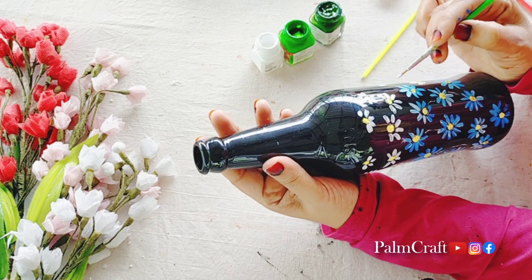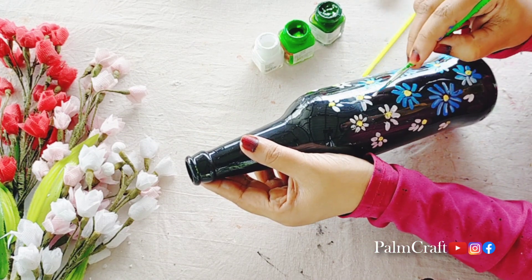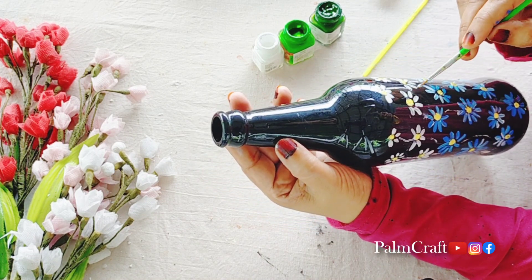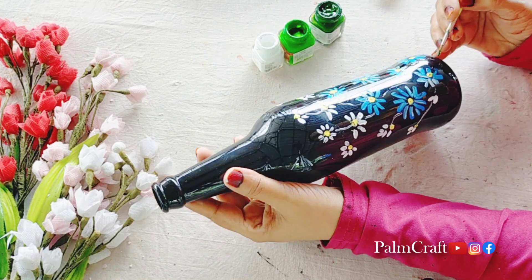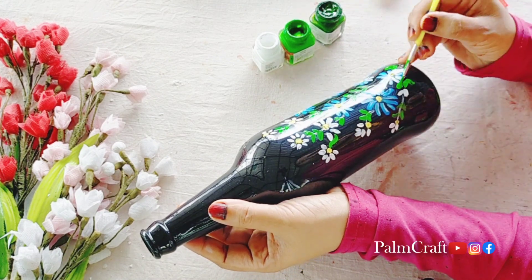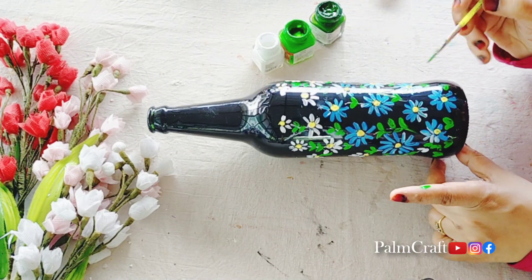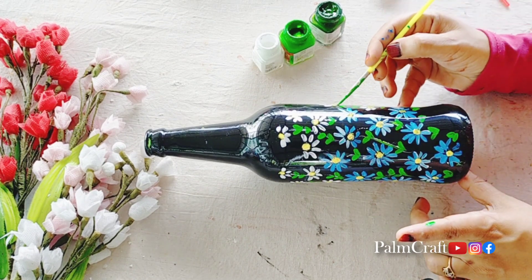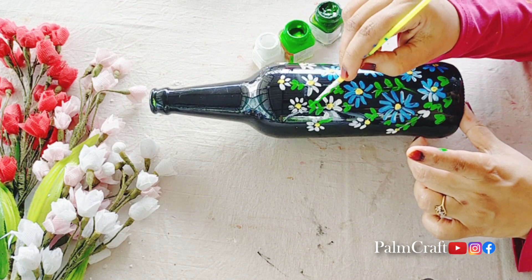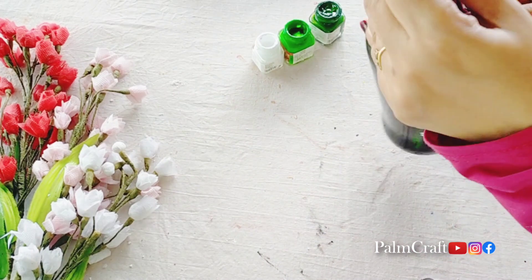I am using a pointed brush; you can dip it in a thin layer. You can use a brown layer, or you can use a light green layer. I am using a light green layer and a black layer. I am using a little bit of petals and flowers on the side. I am using a simple bottle.